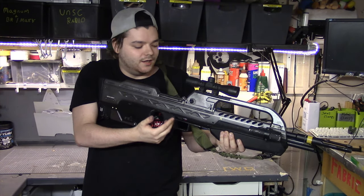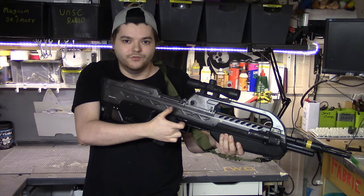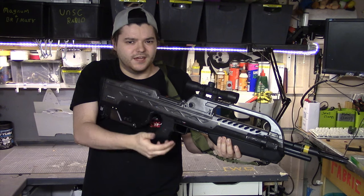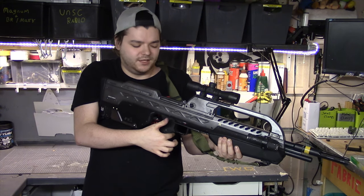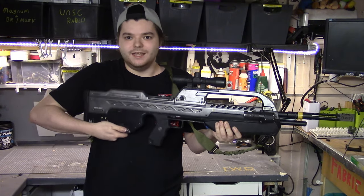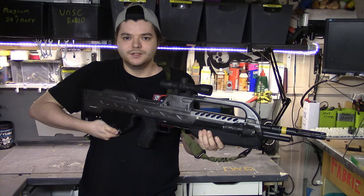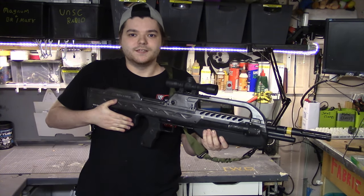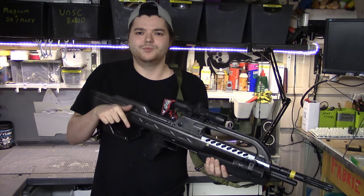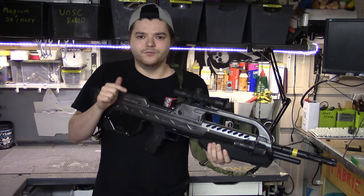I have the trigger removable, so you can actually put the trigger in for photo shoots and stuff, and then during the day when I'm walking around a convention I don't have it in. Same with the magazine — it does come out, but on this version it doesn't because it's set up for a convention. The file does have it removable, and some of my future props will have removable magazines because they're going to be props just for the workshop and for home.